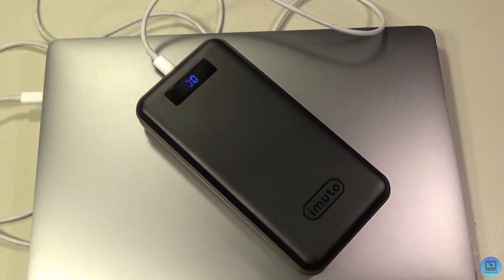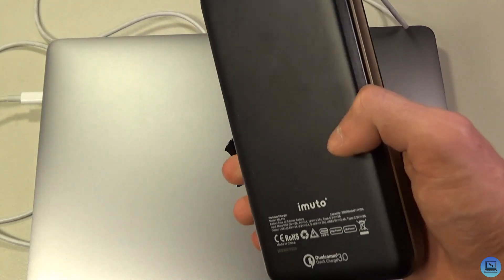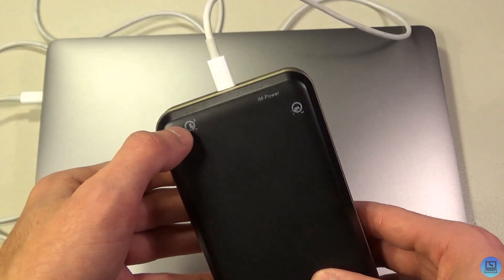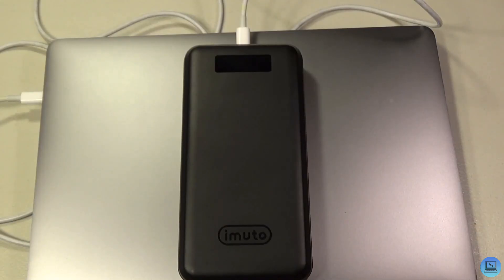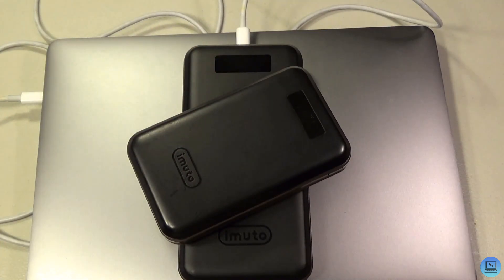This thing is rather pricey — about $60 on Amazon — but personally I believe what you're getting is worth the price. For those who've seen iMuto's other products: yes, the X4 costs $30 and gives you two-thirds of what the X6L Pro offers. But for that extra $20-30, you're getting 10,000 more milliamp hours, a USB-C port that can charge almost anything, and Qualcomm Quick Charge 3.0 both for charging devices and for charging the battery itself.